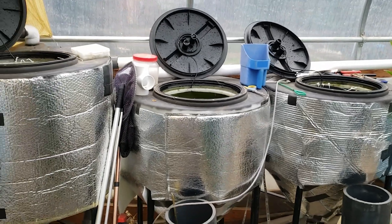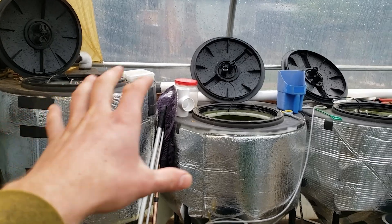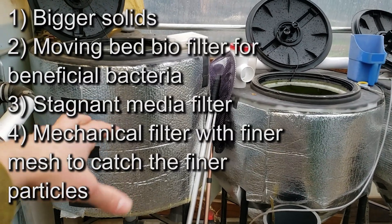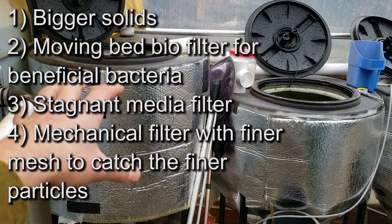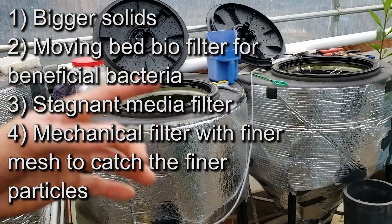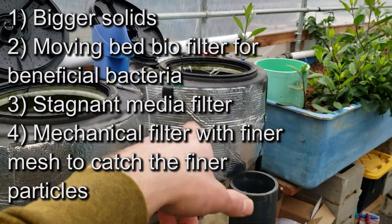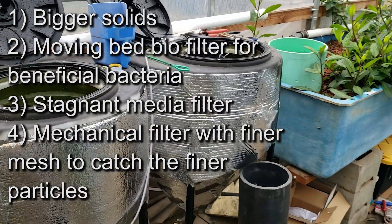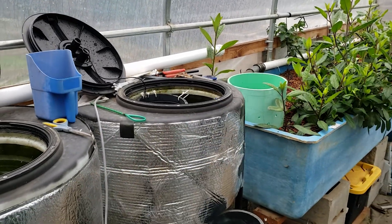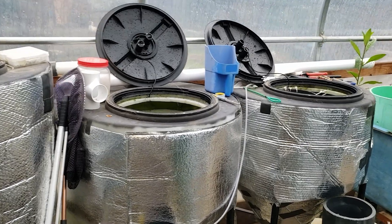Those are the three general filters you would need in an aquaponic system. The first is to catch bigger solids. The second could be a moving bed biofilter with moving media. The third could be a filter filled with bio media that's not moving. A fourth option can be another mechanical filtration, kind of like the radial flow filter mixed with a bunch of media. Those are the three to four typical ideas of filtration you would be putting in an aquaponic system, and there are always different designs or variations you can do.